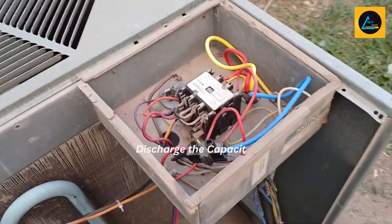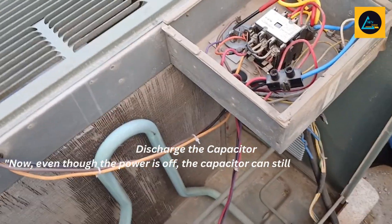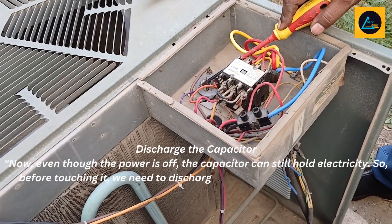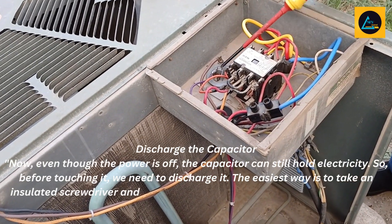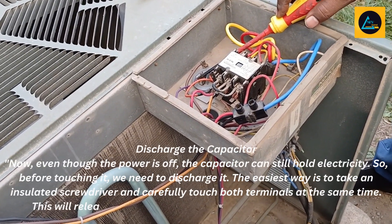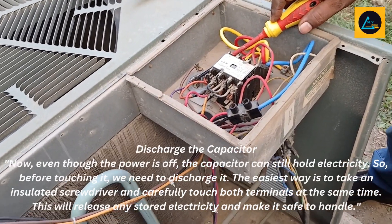Discharge the capacitor. Now, even though the power is off, the capacitor can still hold electricity. So, before touching it, we need to discharge it. The easiest way is to take an insulated screwdriver and carefully touch both terminals at the same time. This will release any stored electricity and make it safe to handle.